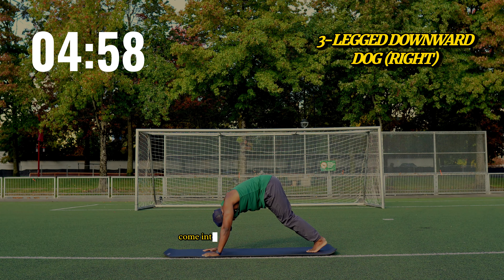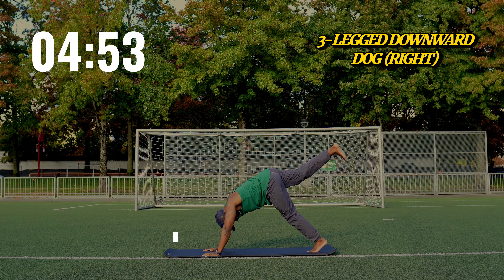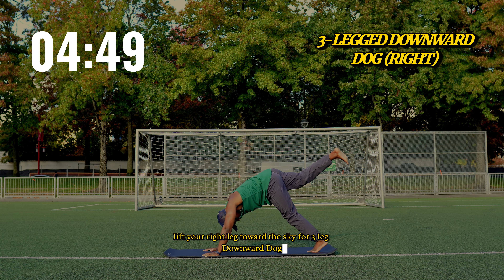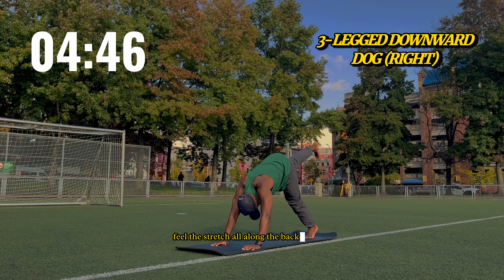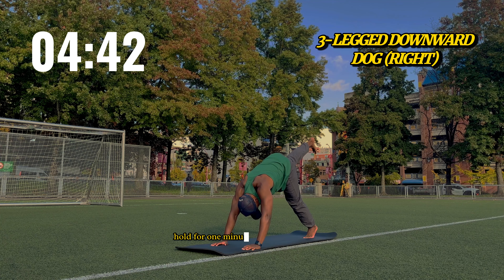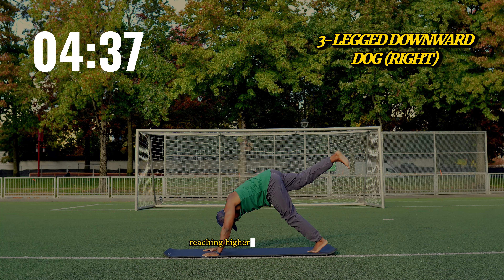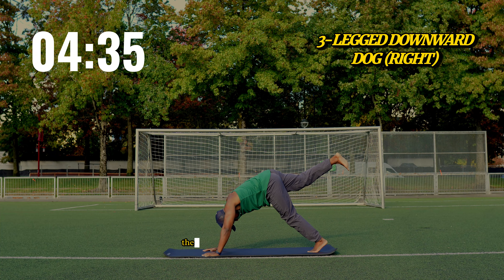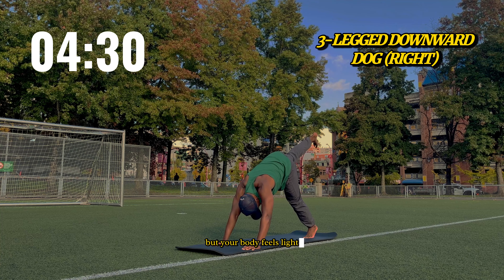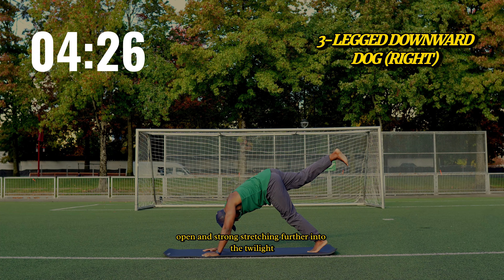Come into downward dog, lifting your hips high. On your next inhale, lift your right leg toward the sky for three-leg downward dog. Feel the stretch all along the back of your leg and into your hips. Hold for one minute, breathing deeply. Let your body lengthen, reaching higher with each inhale. The sky above is fading into the night, but your body feels light, open and strong, stretching further into the twilight.